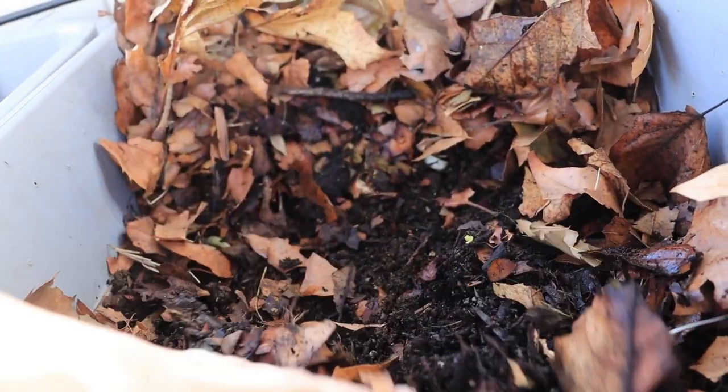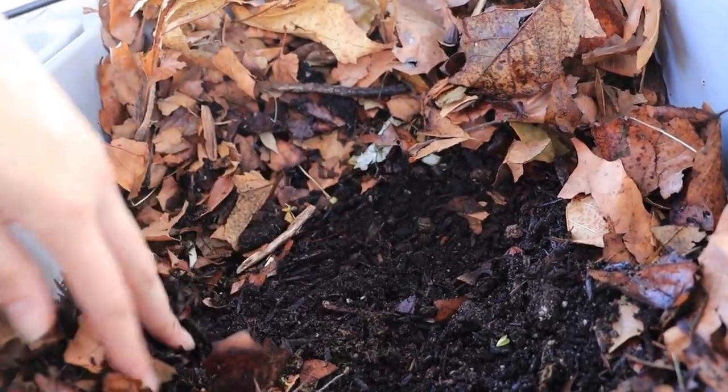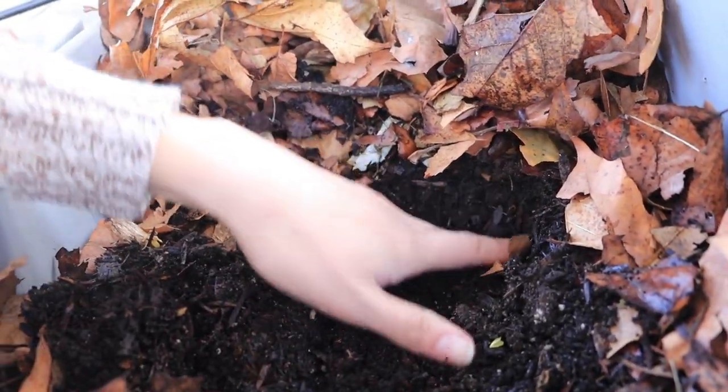I already found some worms in here but we'll find them together.